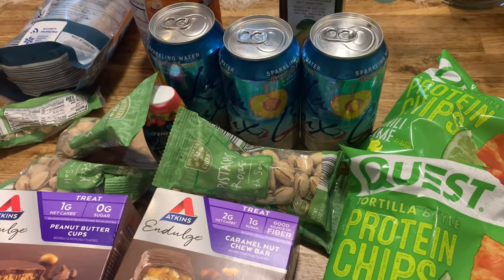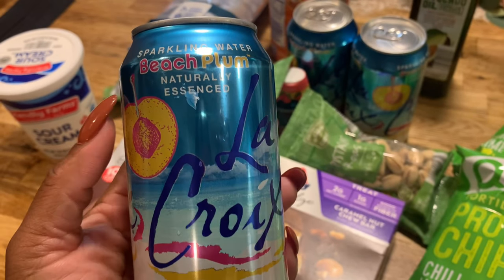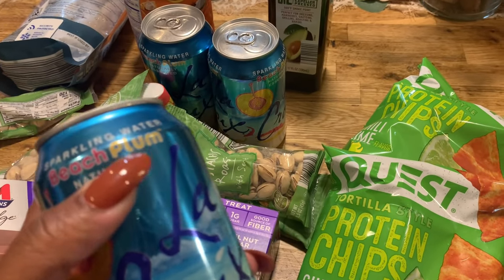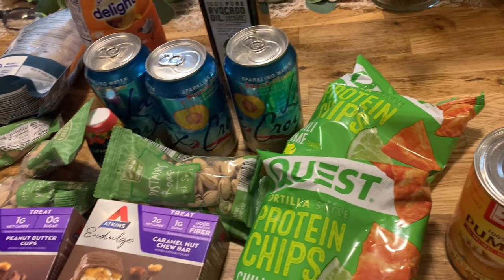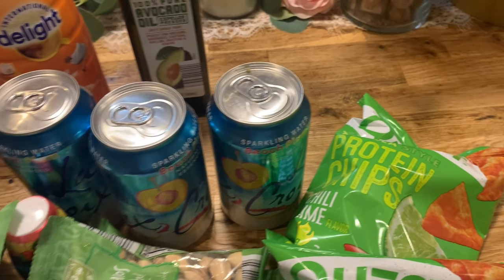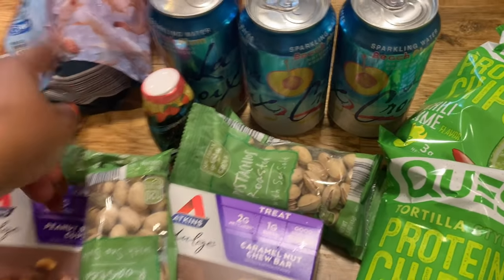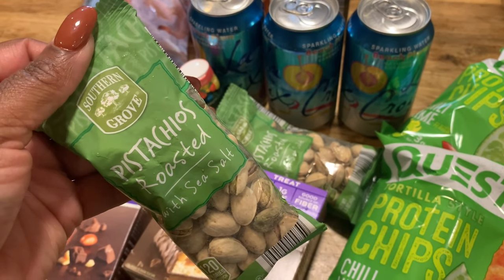I'm going to show a quick little haul. I found these new flavored beach plum items — I took a couple out to put in the refrigerator for lunch and dinner. I also needed some more avocado oil. I got some shrimp — this is the shrimp I always get because a lot of people ask about it. I get the jumbo from Aldi, I think that's about eight dollars.